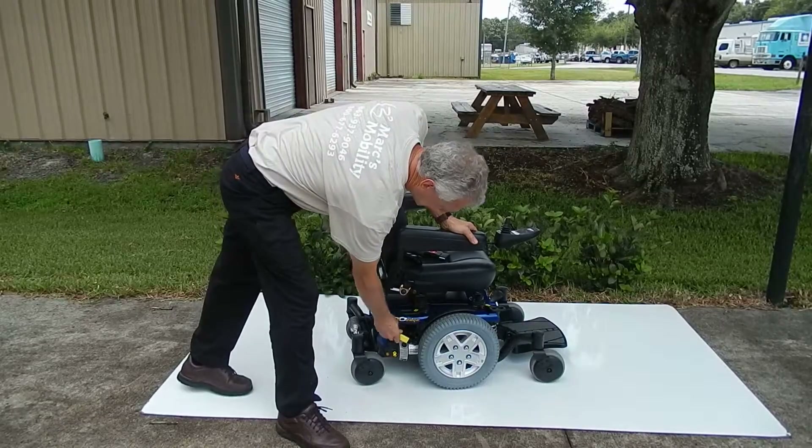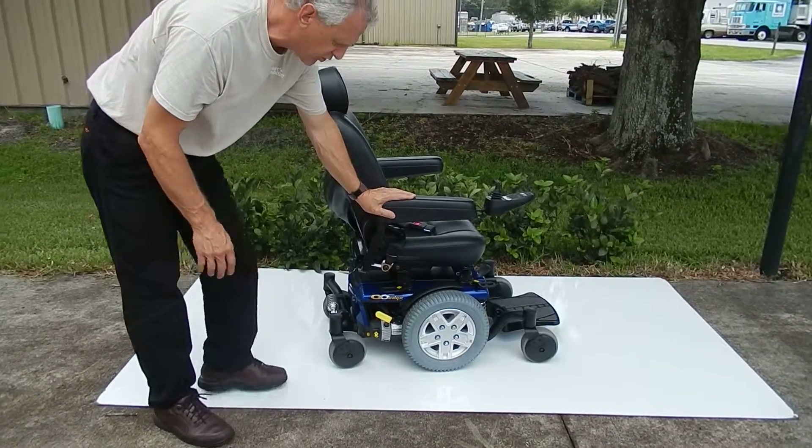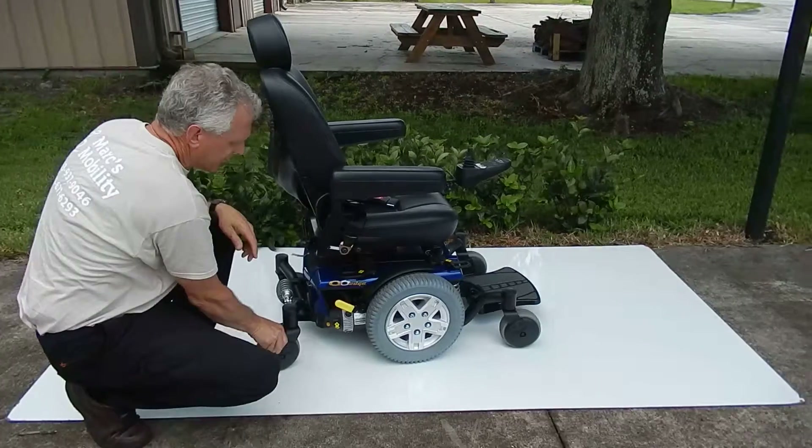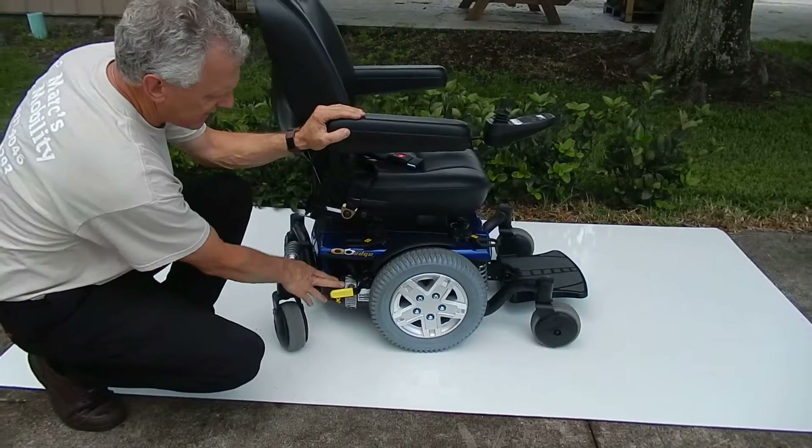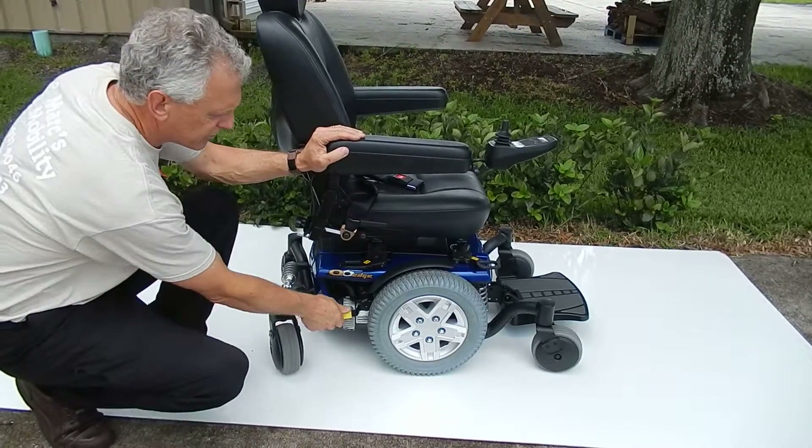This chair is practically new. If you had to put this chair in neutral, the only thing you have to do is push the lever down and it unlocks the wheel. This is how you put it in neutral — there's one on each side of the chair for the neutral.